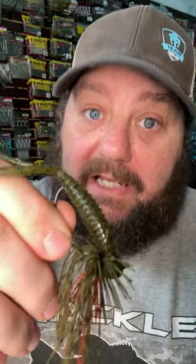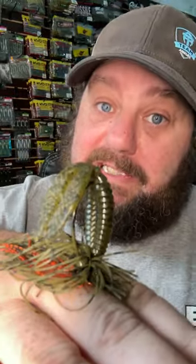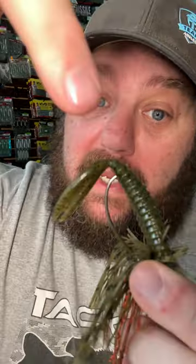This is the Salvation Jig from Omega Custom Tackle. What makes it so great is it stands up, but it's also weedless.